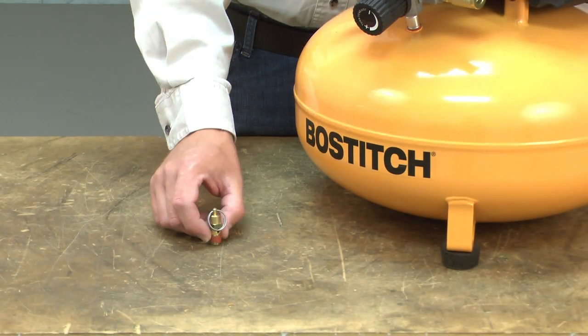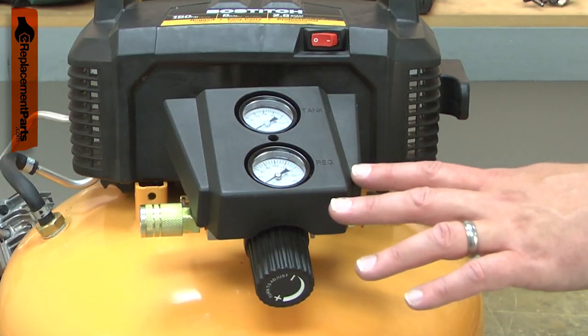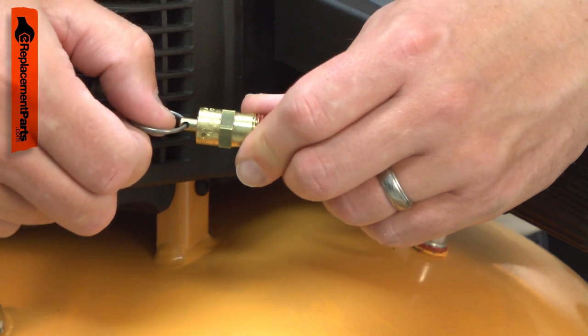The safety valve opens at a preset pressure to prevent the compressor tank from overpressurizing. If the pressure switch malfunctions, the compressor might not turn off once the tank is fully pressurized. In this case, the safety valve will open to release the excess pressure in the tank.